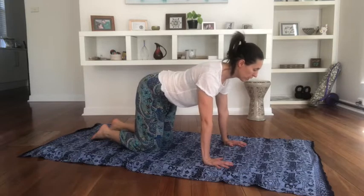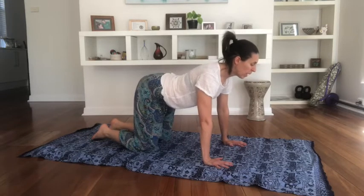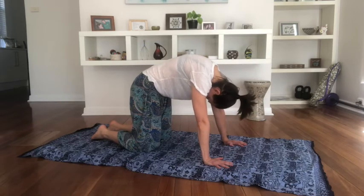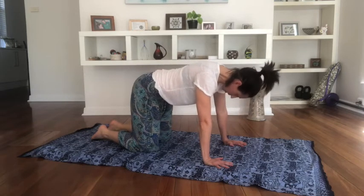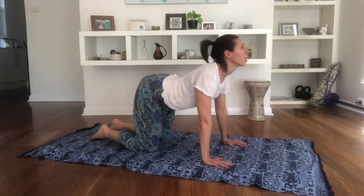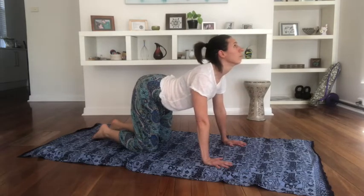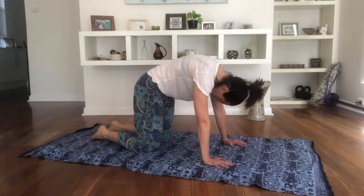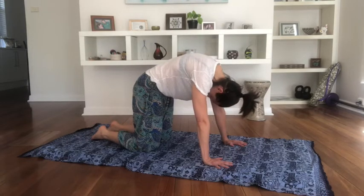From here we're going to take a breath in, and on the exhale we arch the back up, tuck the head under, squeeze the belly, and then breathe. Then we go the other way — lift the head, lift the throat, lift the bottom, and exhale we draw up and in. Keep those arms working as we move.